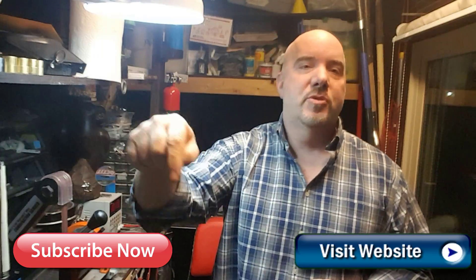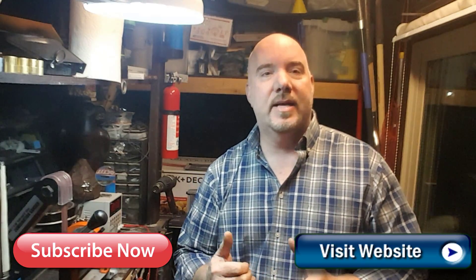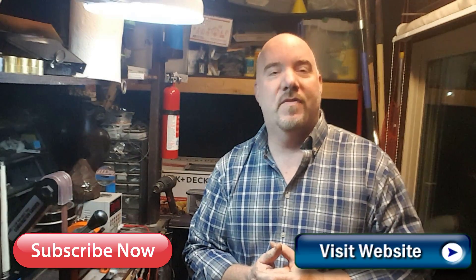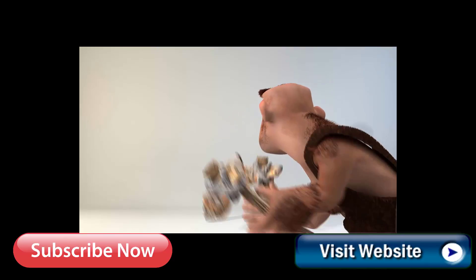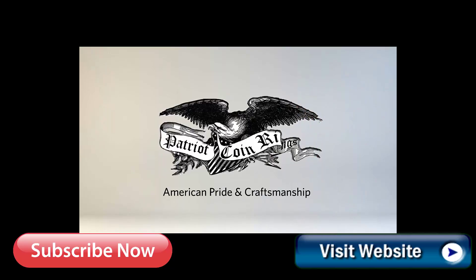Anyways, that's today's tips and tricks, and hopefully you appreciate that — it's going to really help out a lot, keep your coins from getting dinged up and dented, and your tools are going to last a whole lot longer. If you guys haven't already subscribed, make sure you subscribe down below. I really appreciate all the subscriptions and likes on the video. Hopefully this helps you out if you're in the hobby. Thanks a lot, and I really appreciate you watching one of our videos — keep on watching more. You guys have a wonderful day from Patriot Coin Rings. Take care.